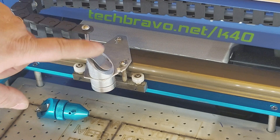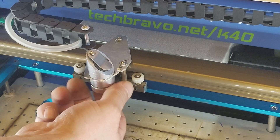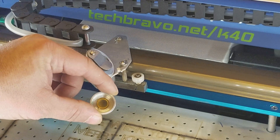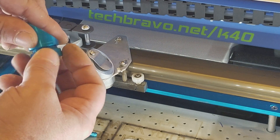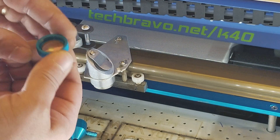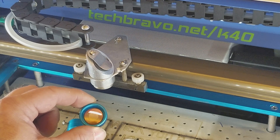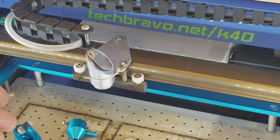This is the stock K40 head as it comes. It comes with a 12mm diameter lens with a 2-inch or 50.8mm focal length. This is the Light Object air assist head — it does not come with a lens, but it has a place for an 18mm lens. They also make a little aluminum o-ring adapter that now comes with these so you can put a 15mm diameter lens in there. I chose to go with the 18mm and eliminate that adapter altogether.